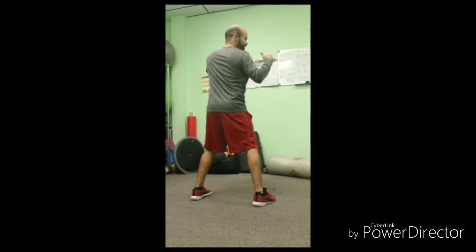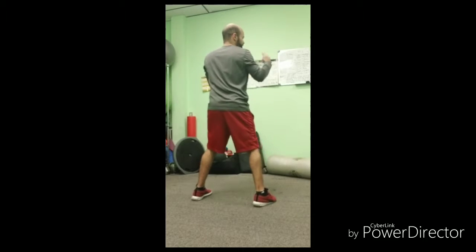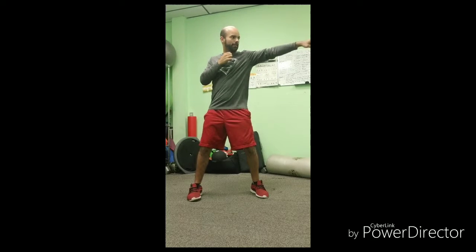A jab is the hand we have forward depending on the stance. If we switch stance to a southpaw, this will be my jab. But for the sake of the video, we're going to do a righty stance or an orthodox stance. So this is a jab.